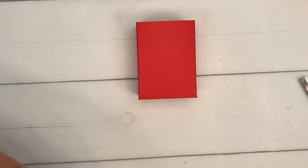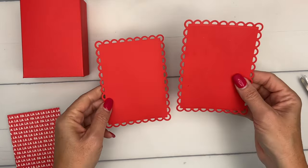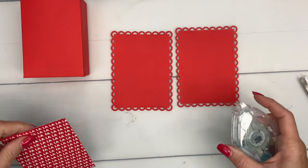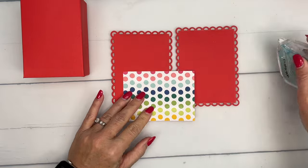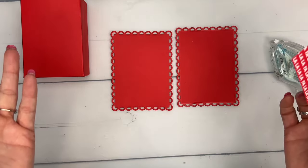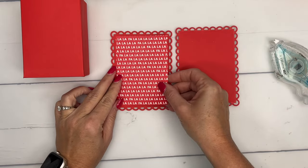Now I have cut out two of these in Poppy Parade. These are our contour scallop dies, the largest one — I've cut out two of them. I've also cut out a piece of Designer Series paper, this is the Marian Bright. I may be telling you the wrong thing, so there's a free PDF on my blog that'll have the supply list and the measurements — make sure you go over there and grab it.